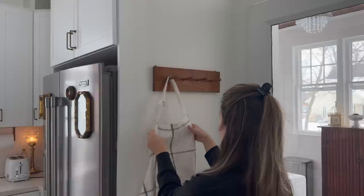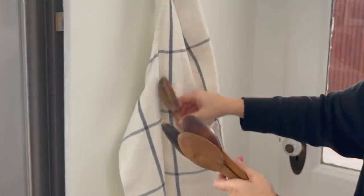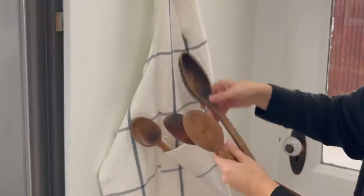Now it's time for the fun part. I get to style the peg rail, and I knew I wanted to use this very vintage-looking apron that I picked up from Target.